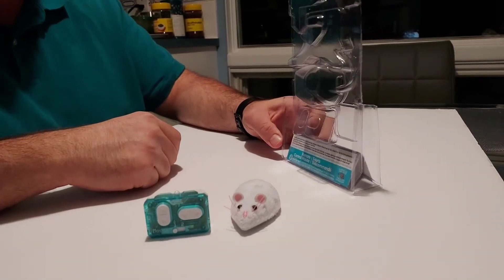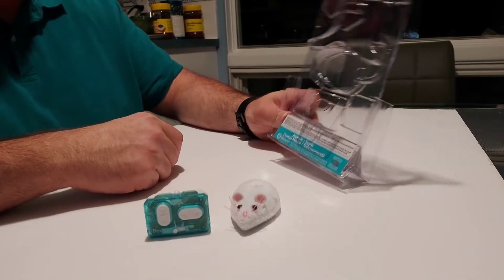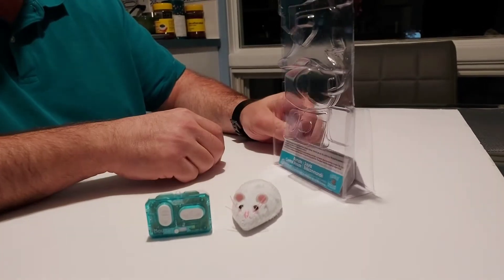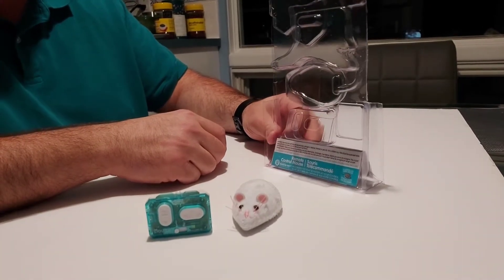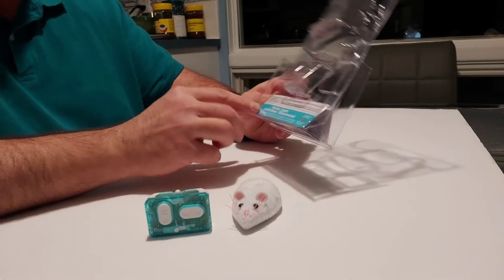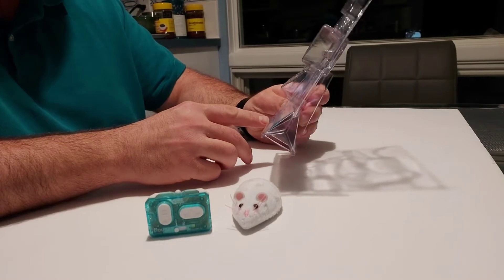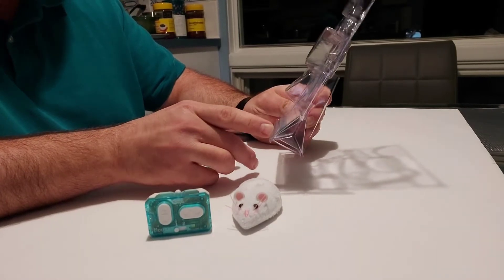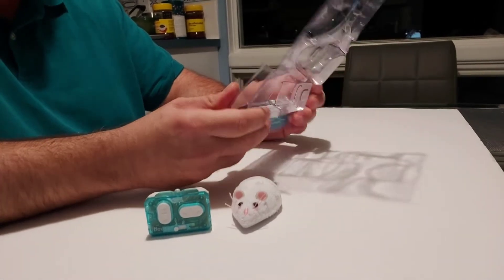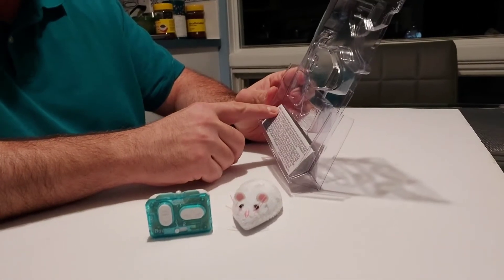Hi everybody, today we're going to take a look at this remote control mouse. Sorry about the unboxing like this — my wife was eager to get it out of the packaging and play with our three cats. Anyway, let's take a look at this package. It just says 'remote control mouse, scampers like a real mouse, motorized toy that scampers at your control.' It's an interesting thing — it's actually made by Hexbug.